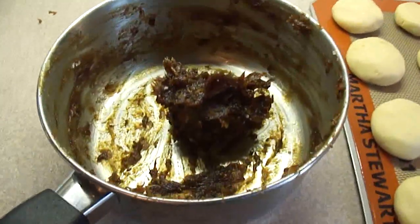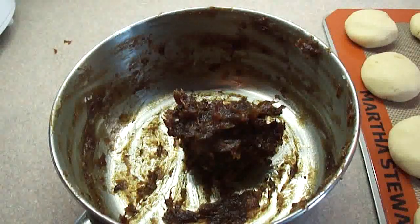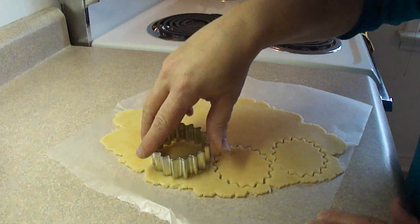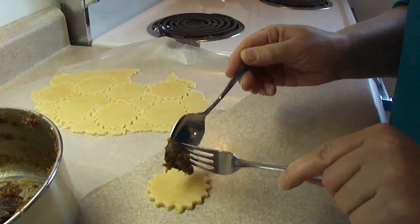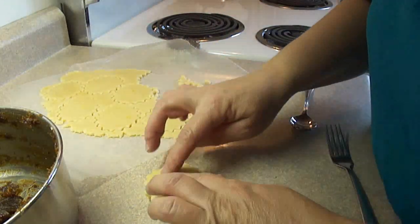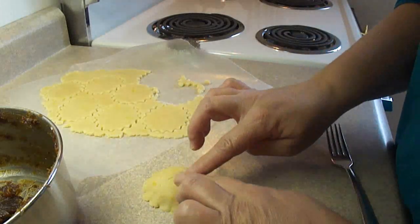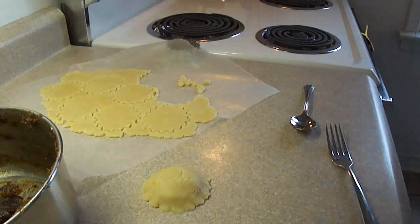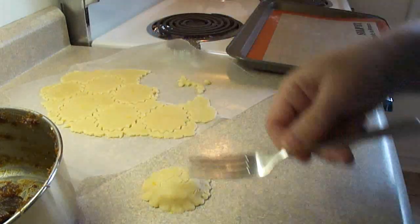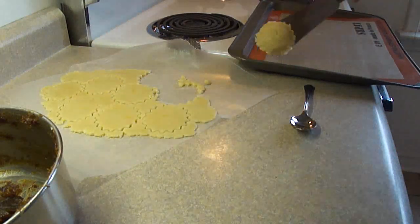I noticed that I had more filling left over and no more dough. So I decided to use something with this. If you recall my sunshine cookie and bumblebee video, I had only used half of the sugar cookie dough in that recipe. So I'm using the other half of that sugar cookie dough — simply taking two sugar cookie cutouts and putting a little bit of date in between them to make little date cookies. That's what I did with the extra filling because it was very tasty.